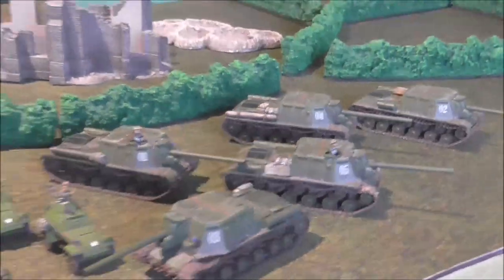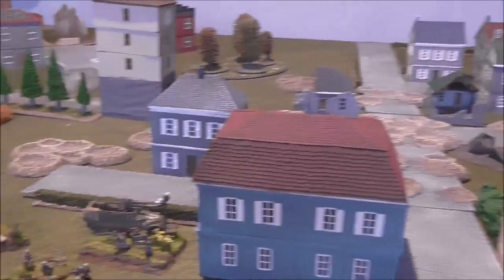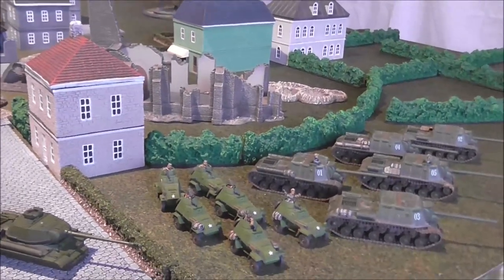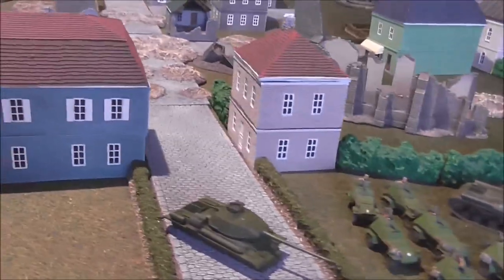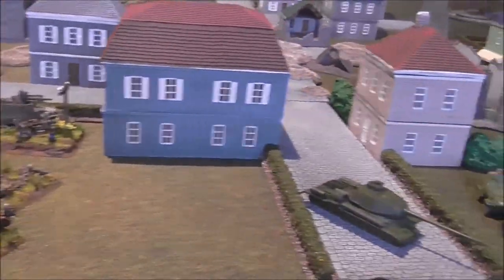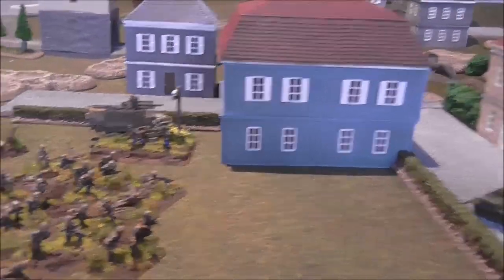Very soon I'll have finished my Soviet heavy assault guns, which will mean the Soviet forces are all ready for action for Bagration. We're going to use this table tomorrow to have a live game — when I say tomorrow, that's from the point of view of me recording this video. So we're going to have a live game, maybe the start of many live games, and Bagration is going to be our first set of books and period. I hope you enjoyed that folks — I'll try and share things as regularly as I can so you get a flavour of what's on the workbench.